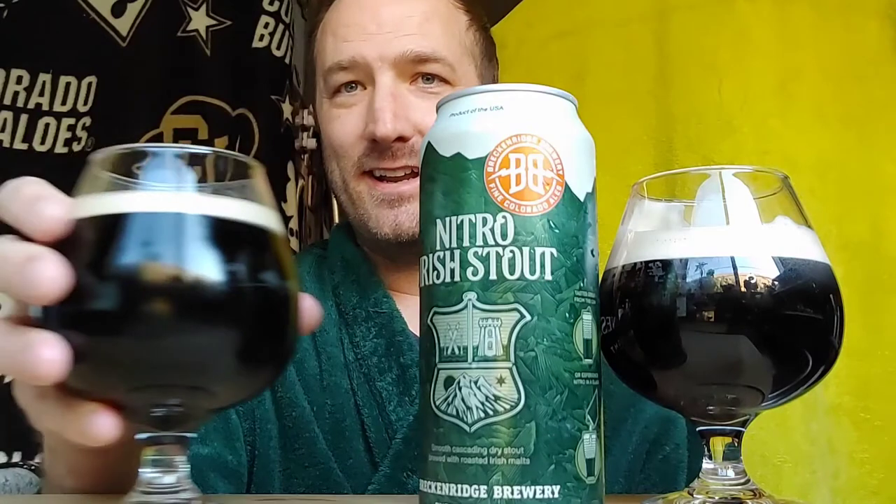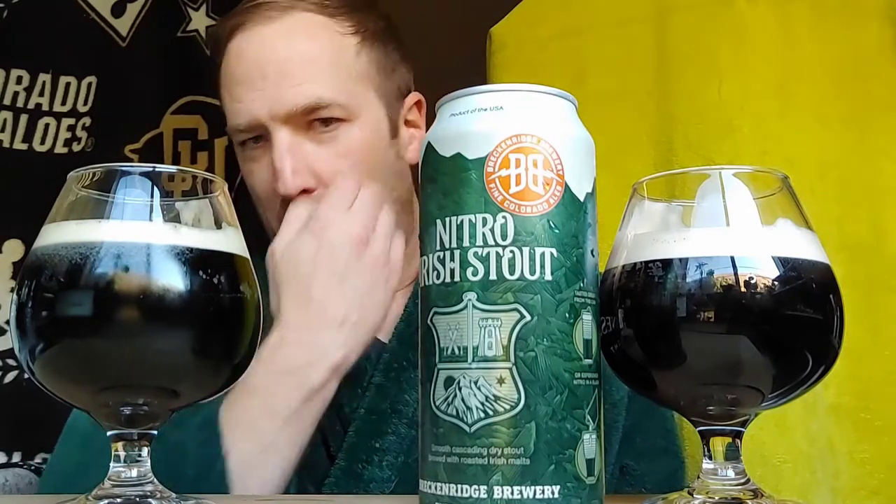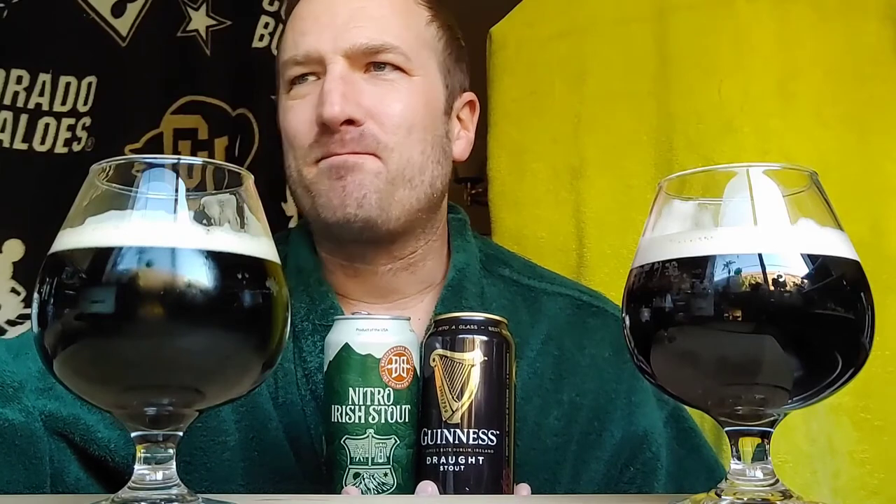Now let's go over here with the Nitro Stout from Breckenridge — 4.8. Wow, Guinness, you brewed in a different way in your classic. This is a little thicker. Not by much. A little more hit at the end — like cocoa, chocolate. It's with the English ale yeast and the Maris Otter. I'm going to pause and see what Maris Otter is supposed to bring out — I forgot to look at that.